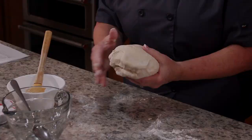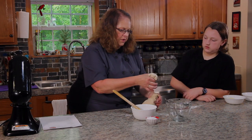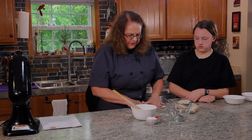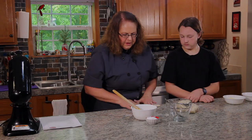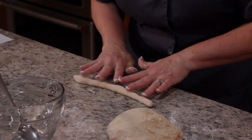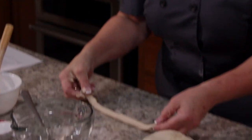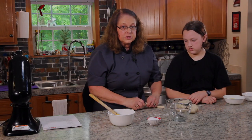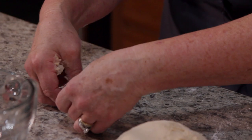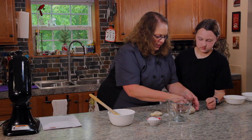Look how pretty that looks. The next thing we're going to do is take off little one-inch balls about the size of a golf ball. They're still a little bit sticky, so we can roll them in a little flour and then roll a rope out of each one. It's kind of like playing with Play-Doh. Get it about this long — a nice rope — then lay it down, twist it a couple times, and pinch it right back down. There we go, a little pretzel!